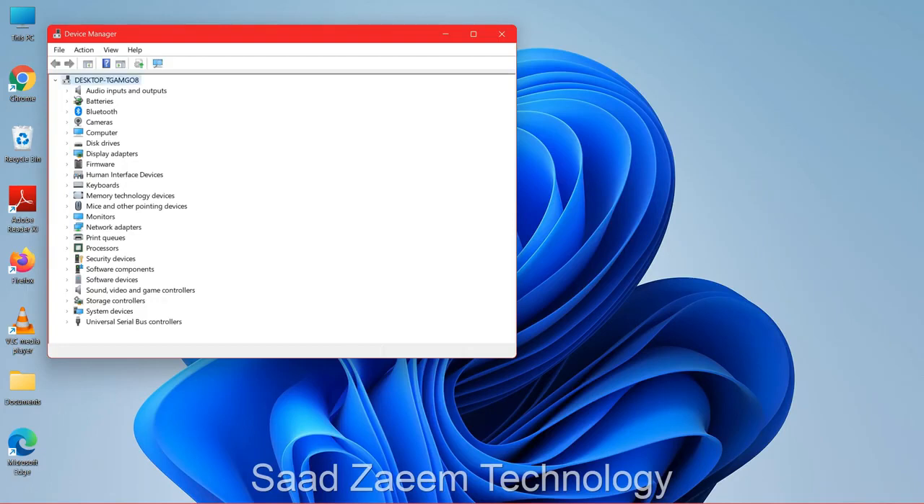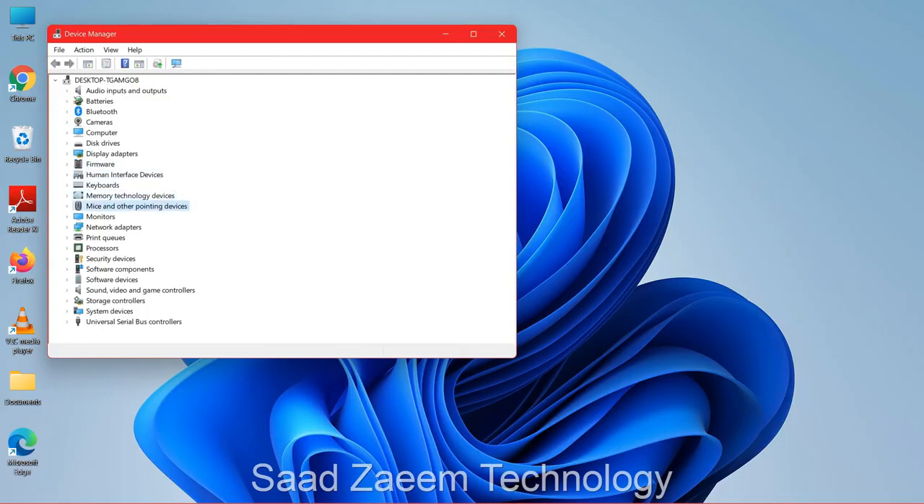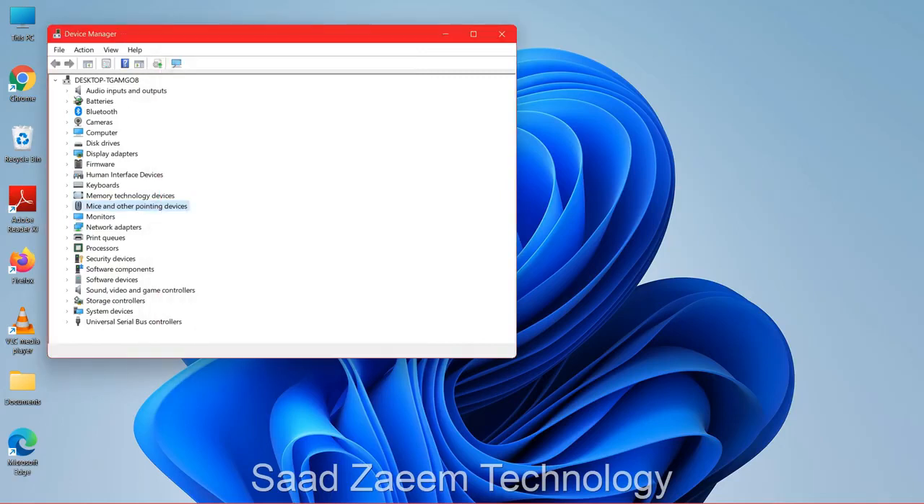You can now use the down arrow to go down until you reach 'Mice and other pointing devices,' then click Enter. Use the right arrow key to expand it, then use the down arrow again to select your touchpad — it should be the HID-compliant mouse. The Razer one is an external mouse, so select your touchpad entry and hit Enter.